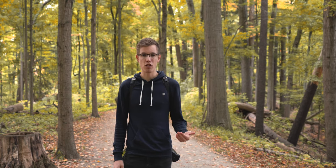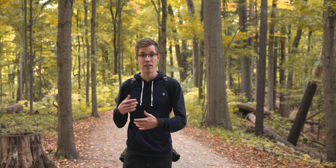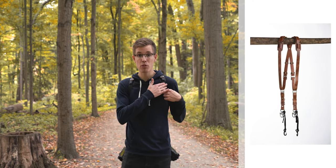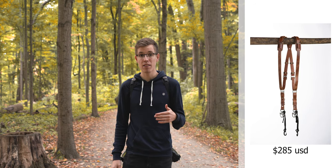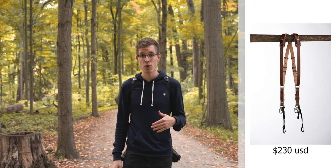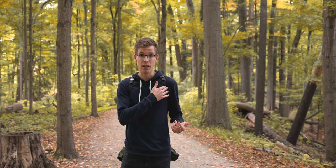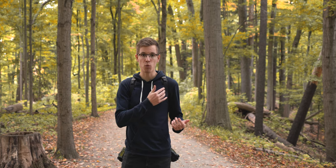The last major consideration is the price. They come in various prices depending on the materials and design. The version I got was the Buffalo leather option at $285 US. There's also a slightly cheaper Bridal leather option for $230, or a vegan option for $190. I'm sure all of them have fantastic build quality, and the leather in my version has held up really well over time, worn in quite nicely, and I've had no issues with it.